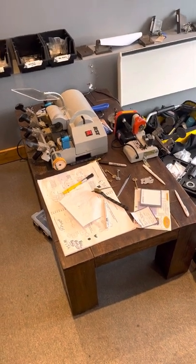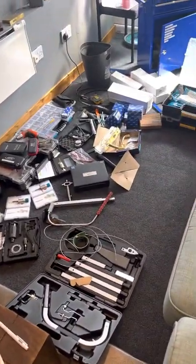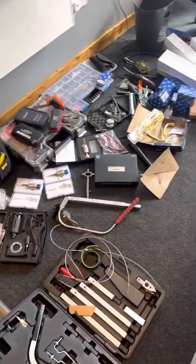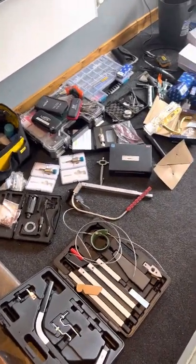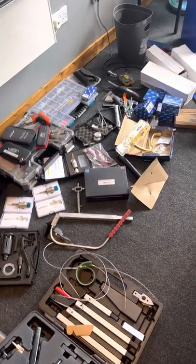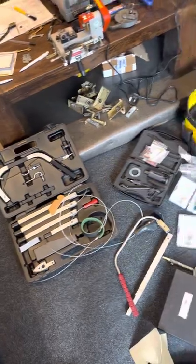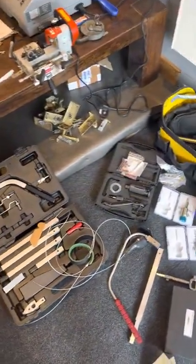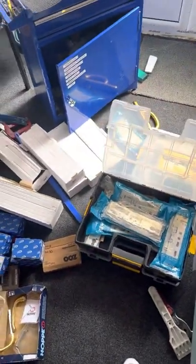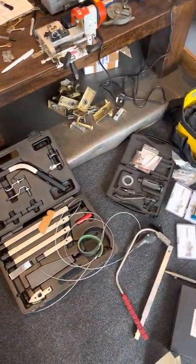Hello guys, we're back with a completely different video, this one is going to be really exciting. As you can see I've got a load of tools laid out here — I just bought them from a friend who is packing up and emigrating. Bon voyage, enjoy Australia buddy! Anyway, he sold me all these tools at a very ridiculous price, and in all honesty I don't need them, so I am going to pass on the love.